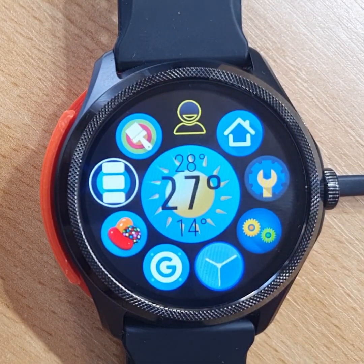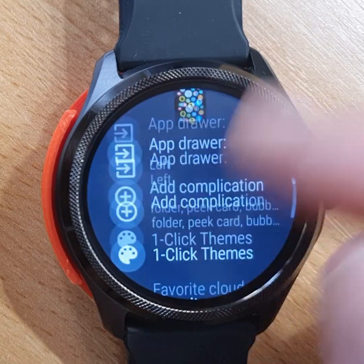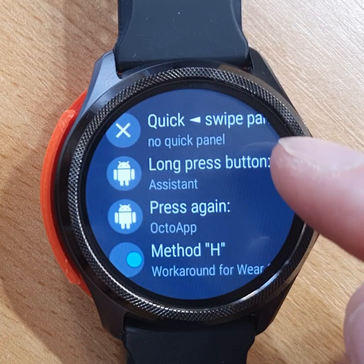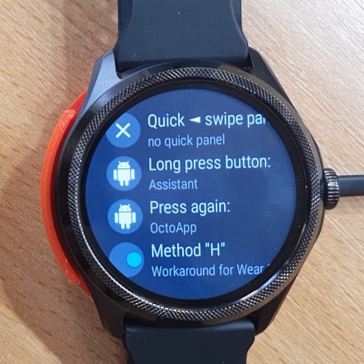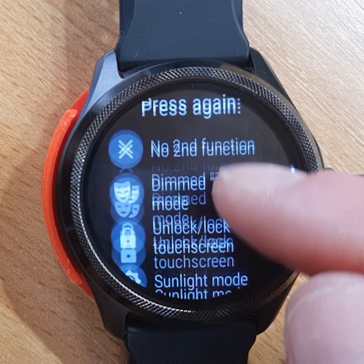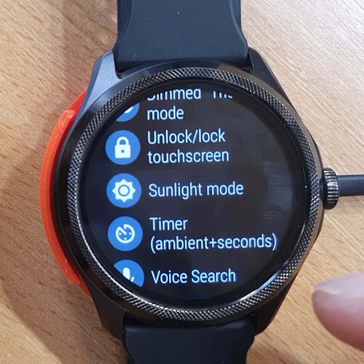Another way to assign these functions is in the Bubble Cloud settings. Under Shortcuts, we see Long Press and Press Again. Long Press is assigned to Assistant, and Press Again is assigned to the Octo app.